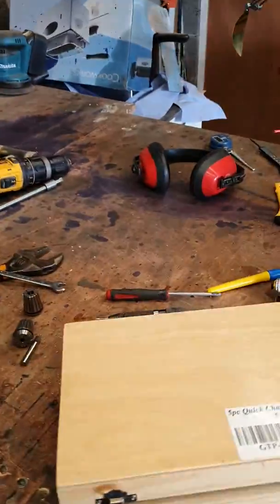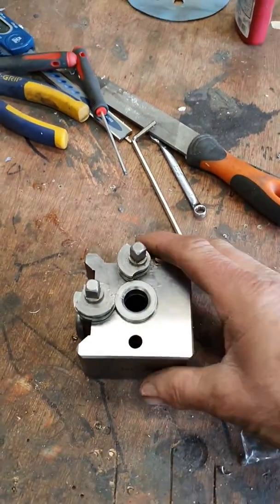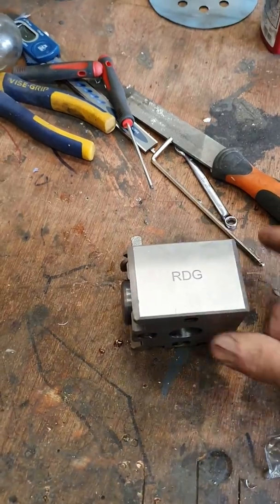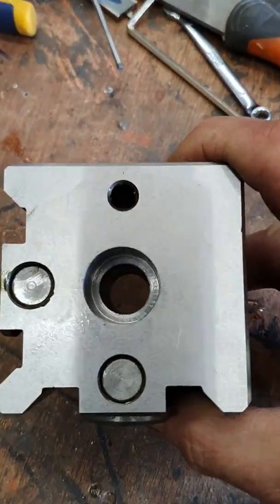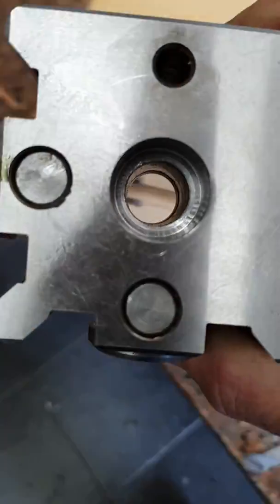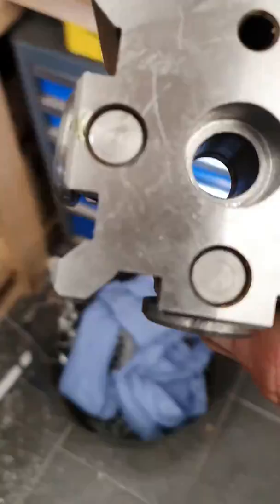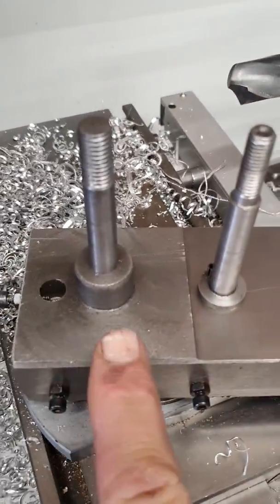What you've got to do: take it out the box, this is what you've got. The bottom — you need to bore a hole in there, because that hole has got to be bored to go over this here.